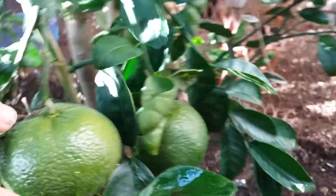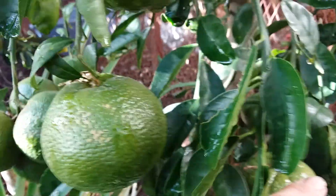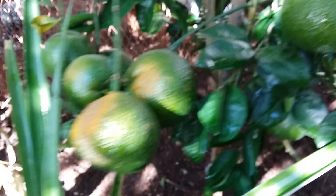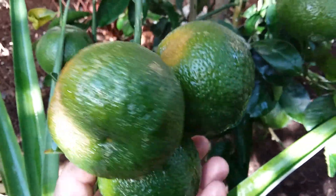Wow, look at all that. I would suggest that you guys grow your own cuties. Alright guys, thank you for watching.